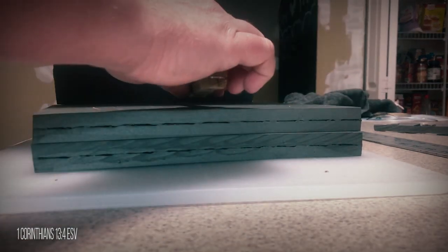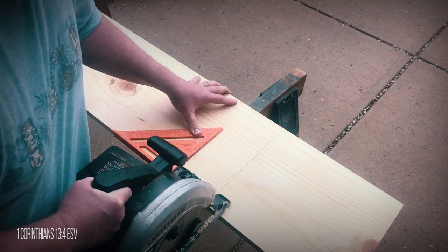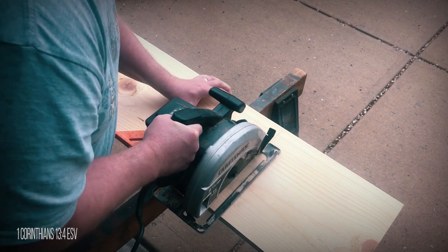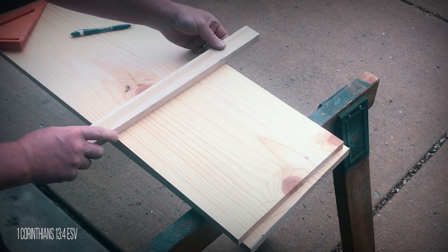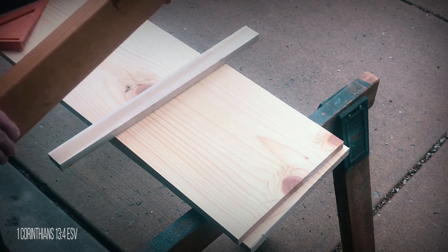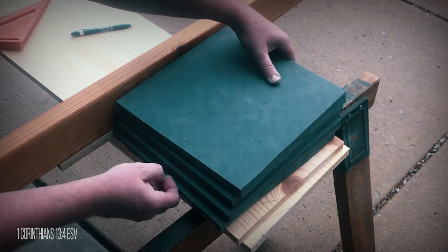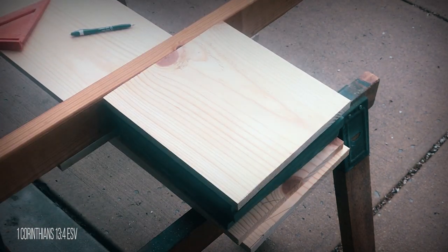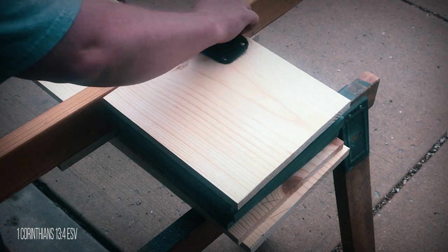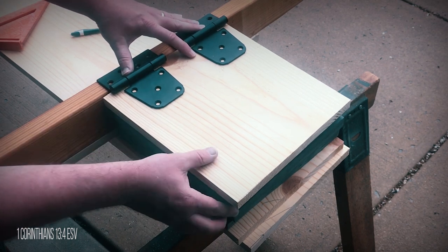I had a 12 by 1 left over from doing a facelift on my fireplace. My thought was to cut one down to 14 inches, then use a 1 by 2 along with a 2 by 4 as the back plate where I could attach the hinges, and then cut the other 12 by 1 to 12 and a half inches. This way the top plate would be even with the back plate to screw in the hinges, and the top plate would also come out the same distance as the bottom plate.